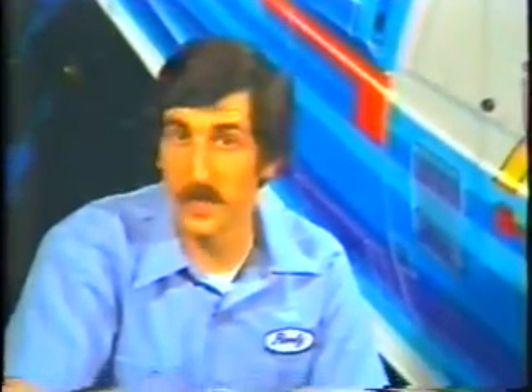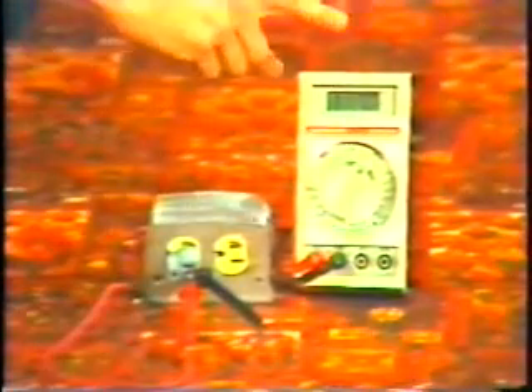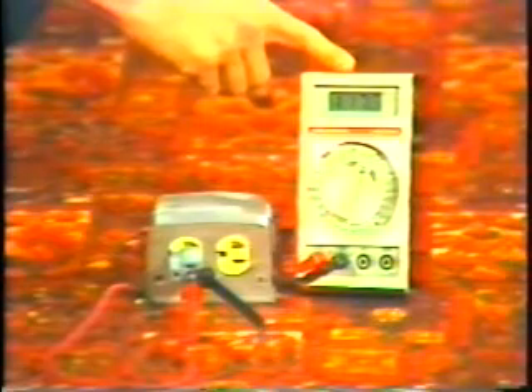We can measure the voltage of alternating current just as easily as we can measure the voltage of a direct current source, like a battery or a power supply. But instead of setting our meter to read DC volts, we'll set it to read AC volts. Say we wanted to measure the voltage from a floor receptacle — we know that voltage is somewhere around 120 volts AC, so we'll set our meter to the 200-volt AC range. With the meter set on 200 volts and the red and black leads inserted into the AC receptacle, we can measure the voltage right off the meter — in this case, it shows 117 volts.